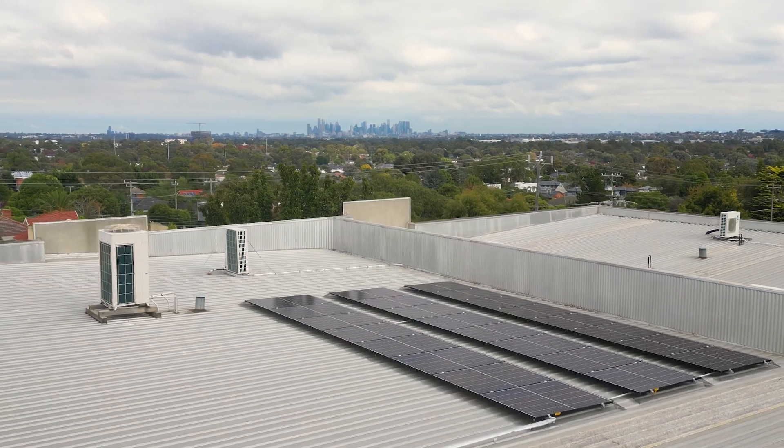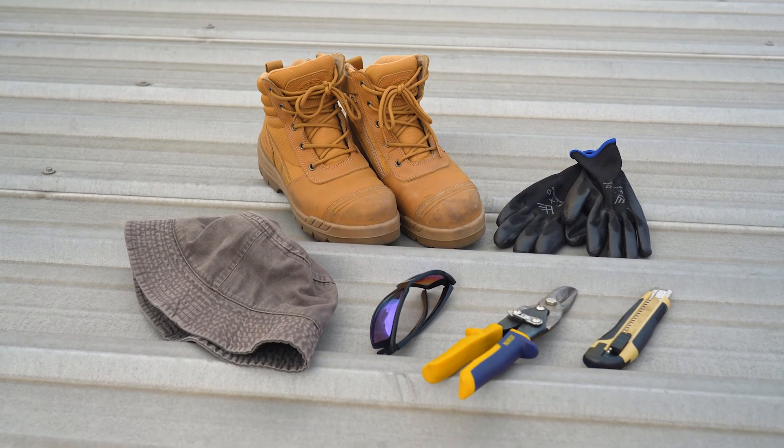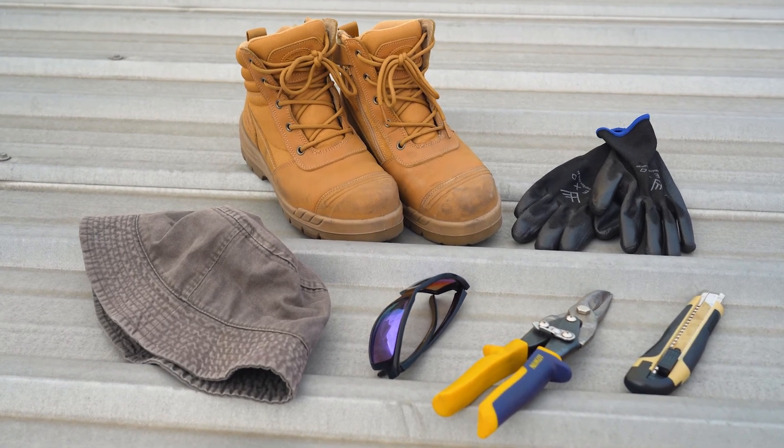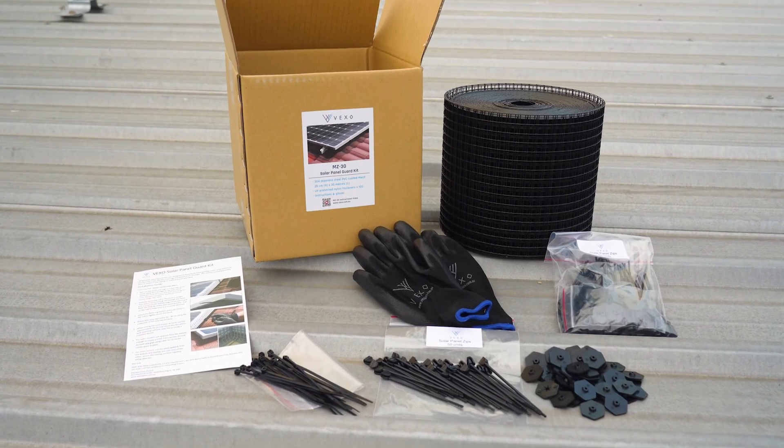Before you access your roof, make sure you have all the right equipment to keep you safe whilst working at height. You'll need a wire cutter to do this job. All other accessories are provided in the kit.